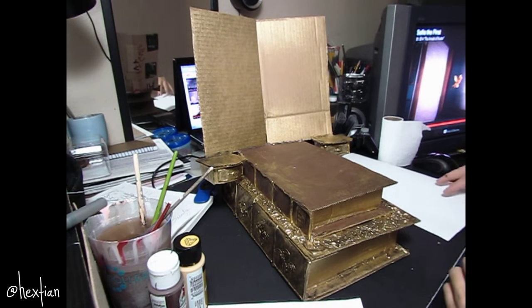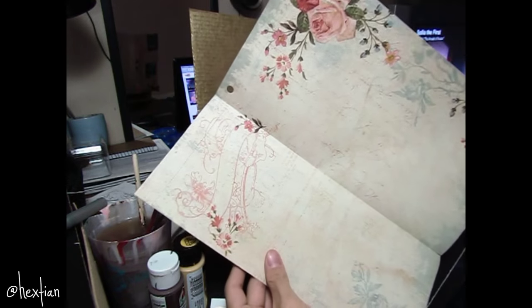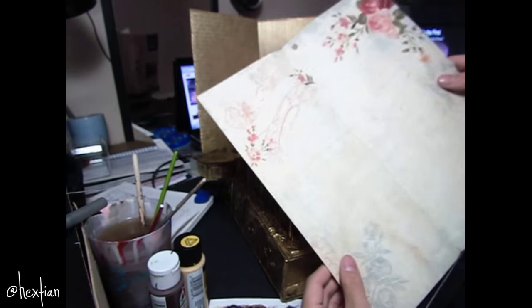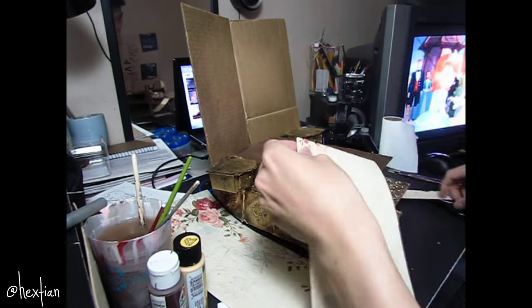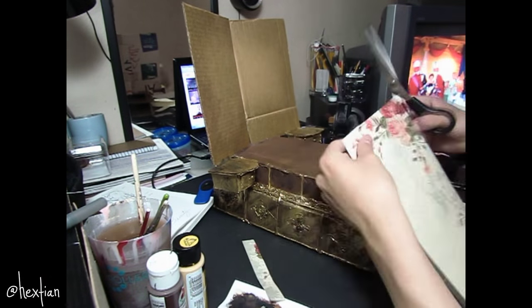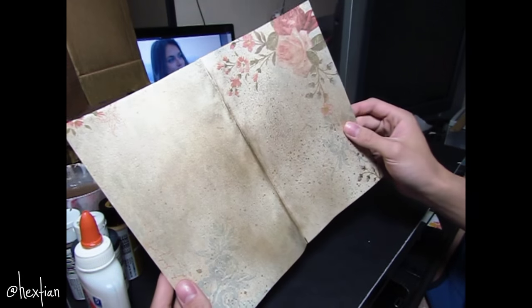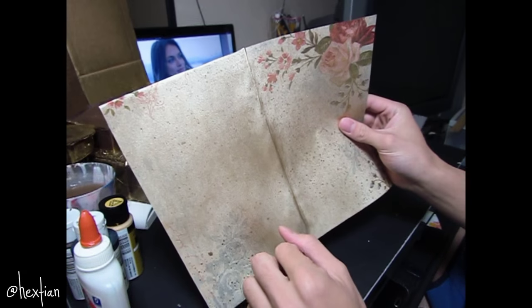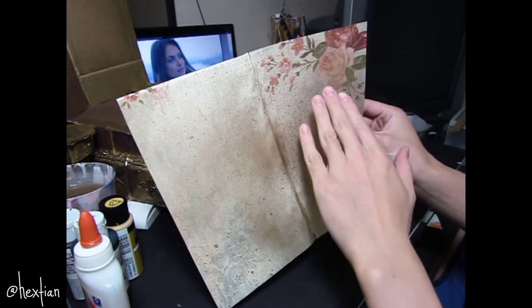I'm going to use cardstock paper — it has a very antique look to it — and this will be the main paper we use to paint the Rose and the Beast image. I sprayed some of it gold to give it a more elegant feel. Now I'm going to paint Rosabella's rose here and the Beast over here as well.